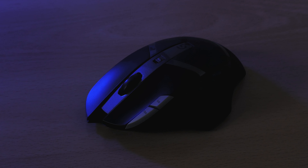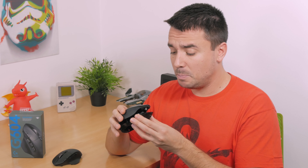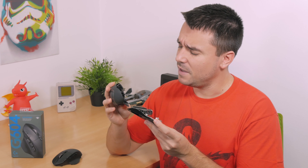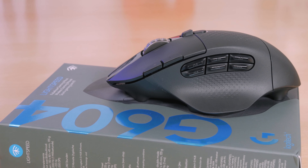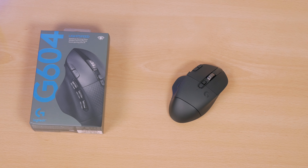I actually still have the G602 up and running on my test rig — well, maybe not right now because it's currently in pieces since I'm in the process of revitalizing it. I got really excited when I saw that Logitech is releasing the new G604 as a successor to that model, which is why I wanted to check it out as soon as I could, to see in which direction they went with this new generation.